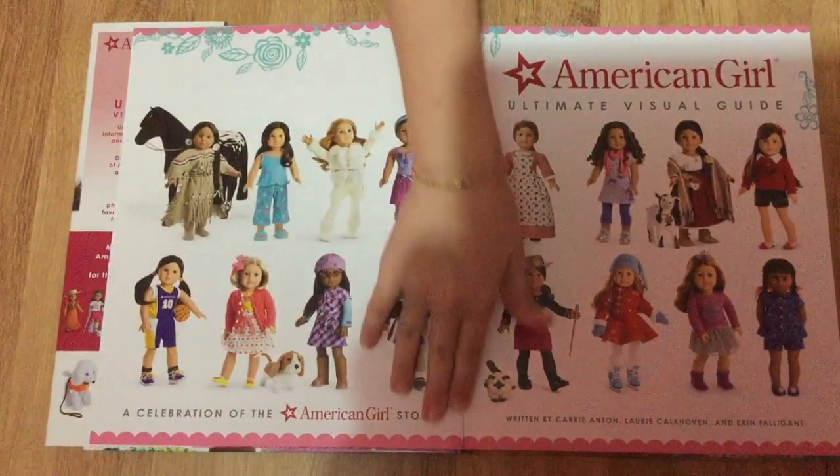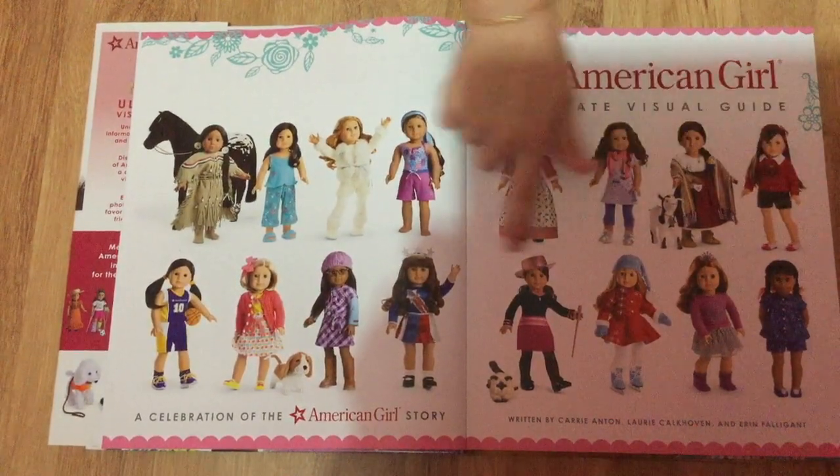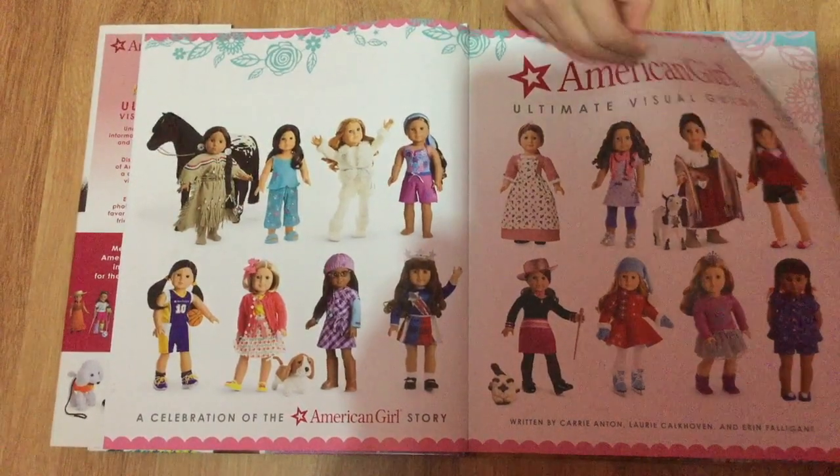On this page it also says American Girl Ultimate Visual Guide with a lot of different types of dolls, like Girl of the Year, BeForever, and Truly Me.